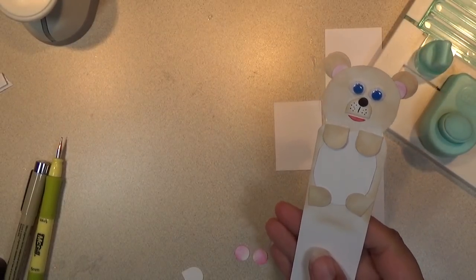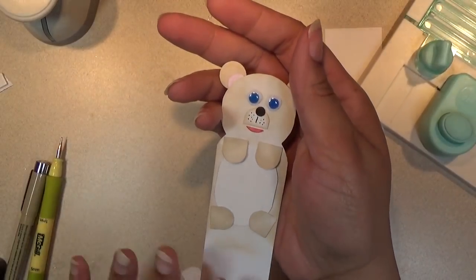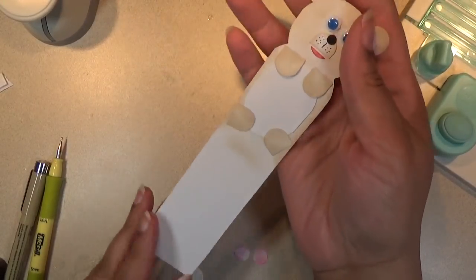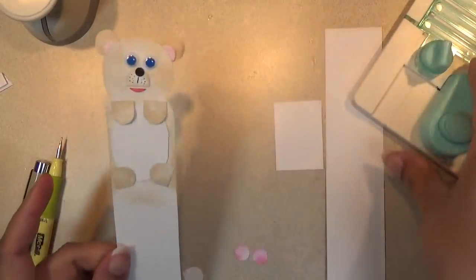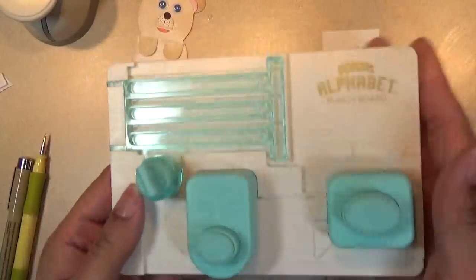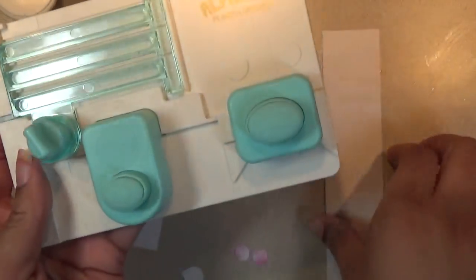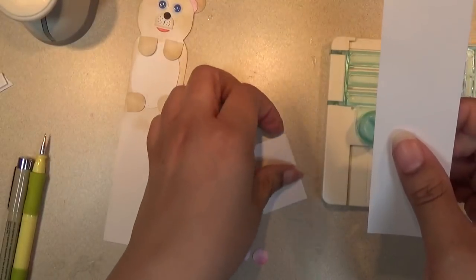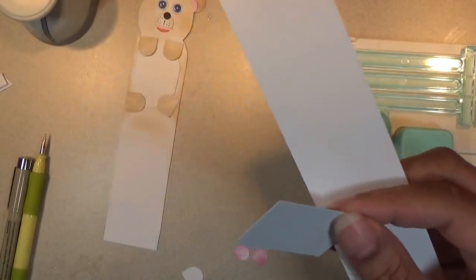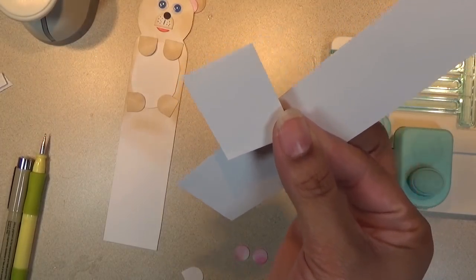You'll cut a strip of paper or card stock. The width of it is 1.5 inches — you can make it as long as you like. This is the mini alphabet punch board, as you can see.